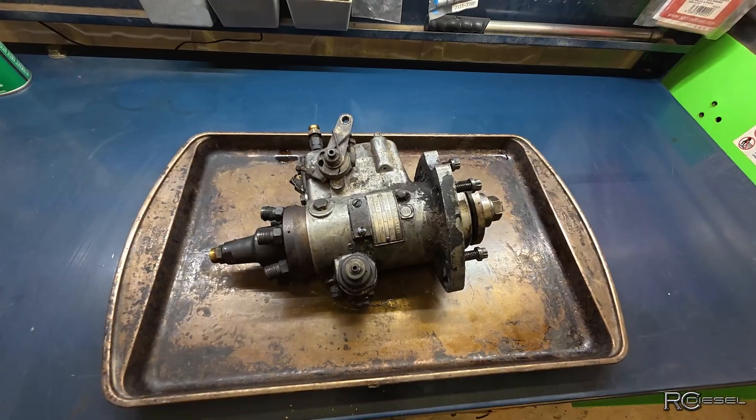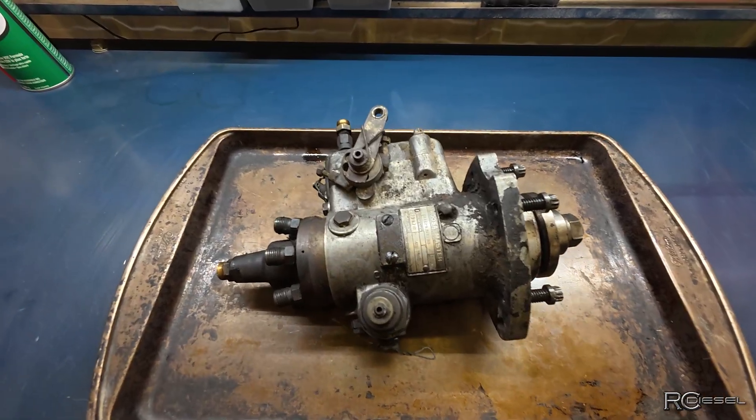Welcome back to the shop guys. We got another fuel injection pump today — that's a DM4 off an Allis Chalmers.